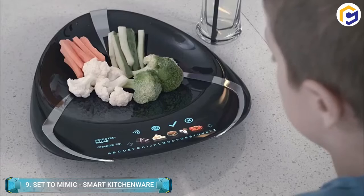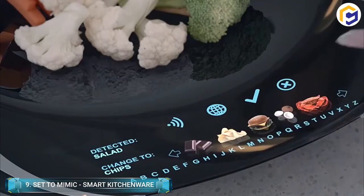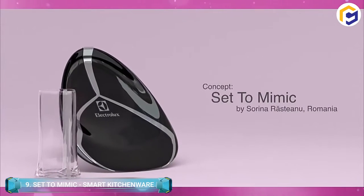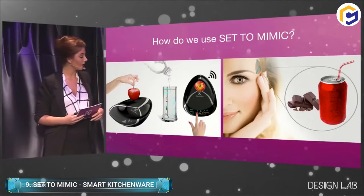If food that is healthy and tastes absolutely delicious would suit you, meet Mimiq — a smart kitchenware set for creating the smell and taste of your food through brain manipulation. Therefore, you don't have to limit your imagination and can create any smell or taste for your favorite food. The idea for this technology came to Serena Rastano's mind while she was on a non-physic drink diet.